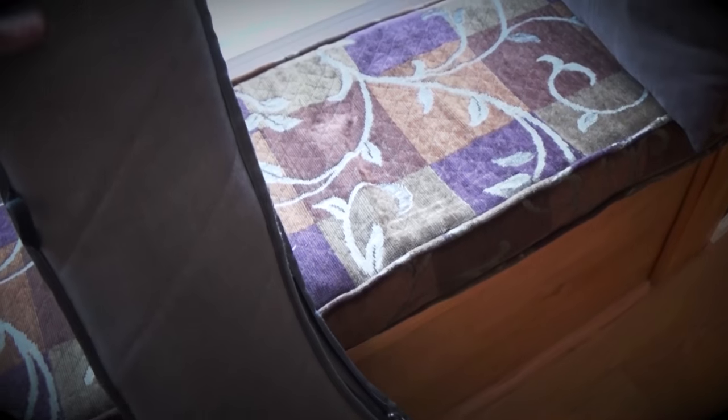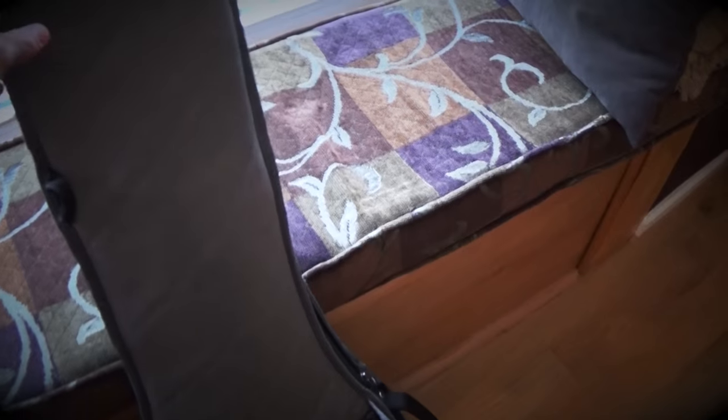My iPad fits in there really easily, so usually I'll bring that to and from lessons. The quality of the material on the outside is water-resistant — the guitar has sat outside in the pouring rain before, and it's kept the guitar nice and dry and safe.